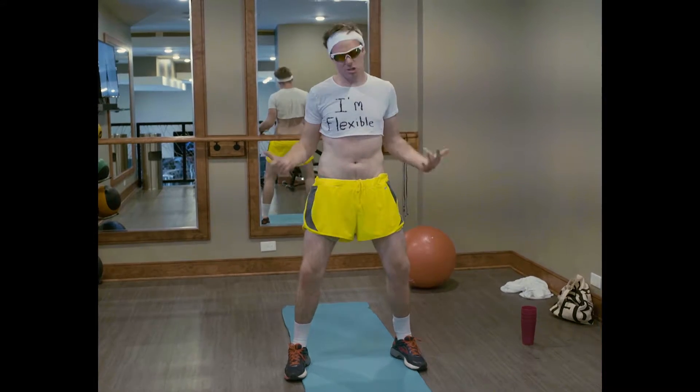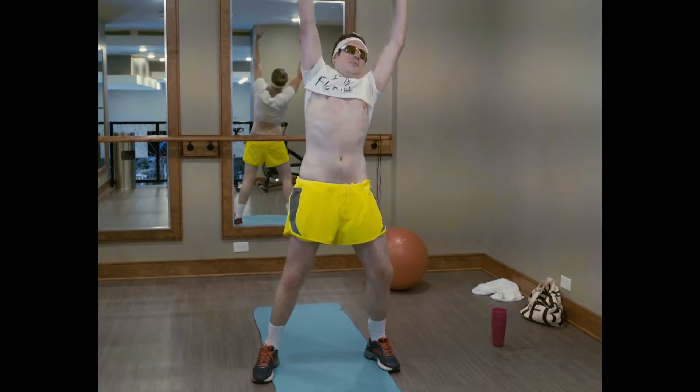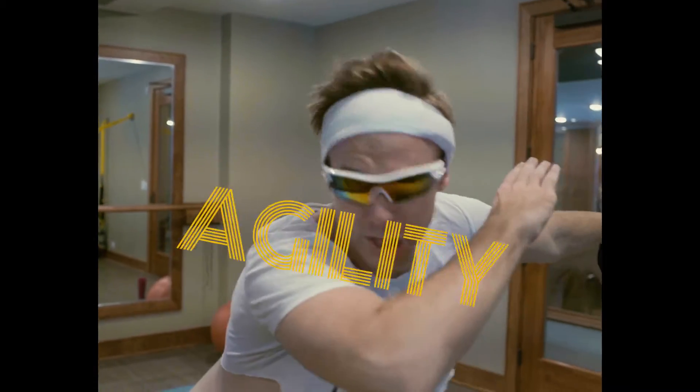Yeah, this is called the windmill — it reminds me of Kansas. Didn't see you there. Now that we're stretched and ready, get ready tomorrow for some agility.